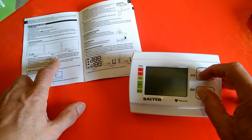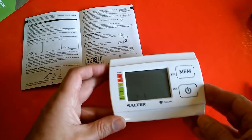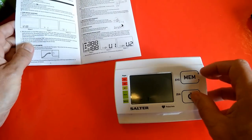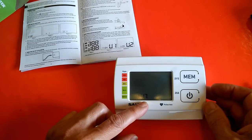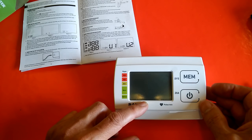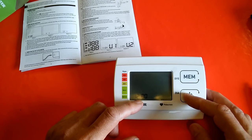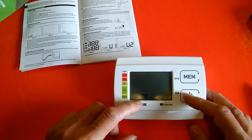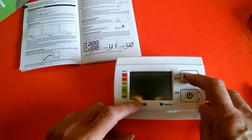A beep will be heard. I didn't hear a beep. Did I miss something? Start... Seems to be in mode already. Definitely didn't hear a beep. Month is blinking — no, that's not month, that's hours, isn't it?